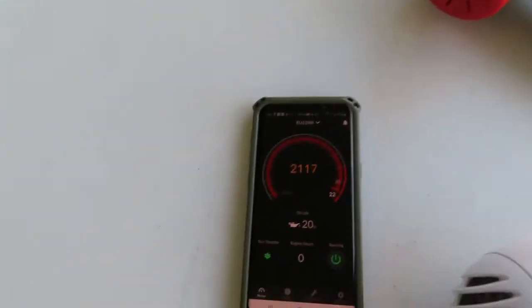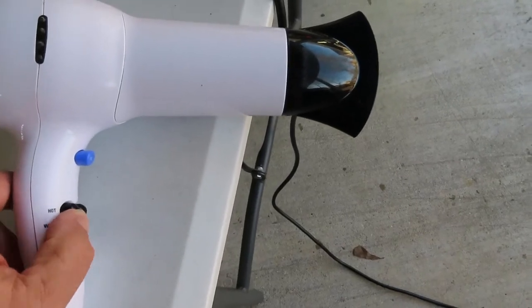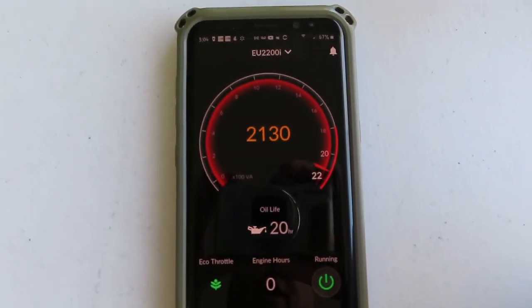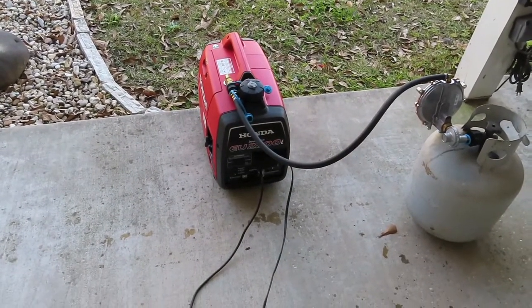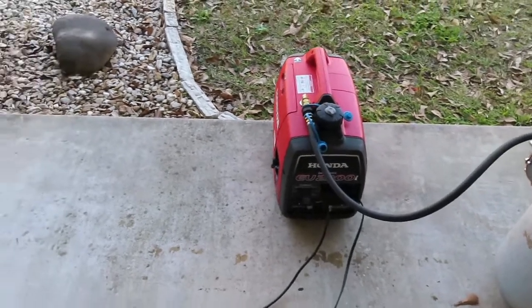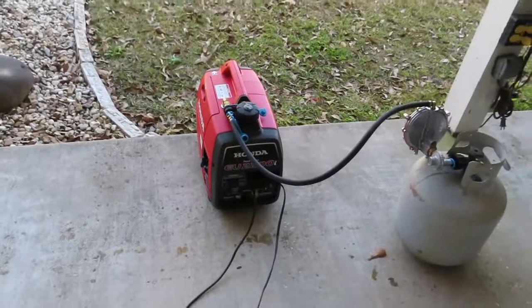That's not supposed to work on propane that high, but it is rocking it out. We're next to max output and that's the biggest load I've got to try to kill it, and I am impressed. Ramping it down — pedal down, then off with the last one. We've ramped all the way back down to eco mode.